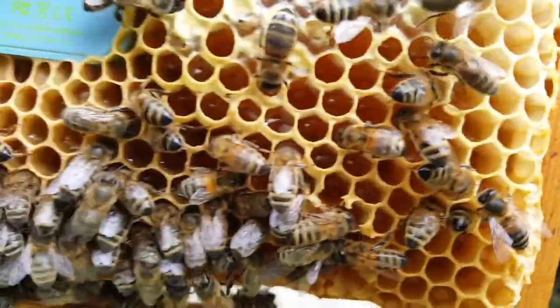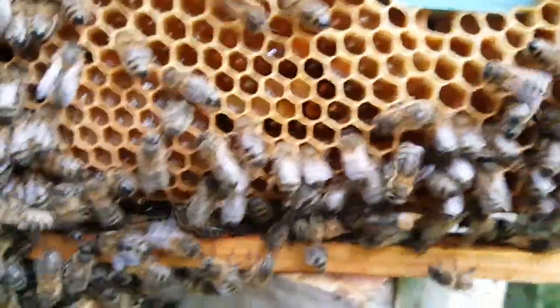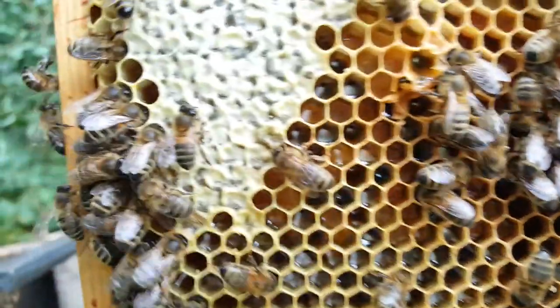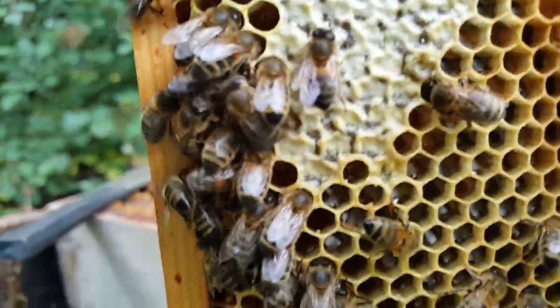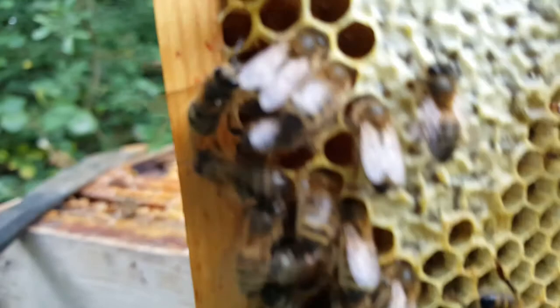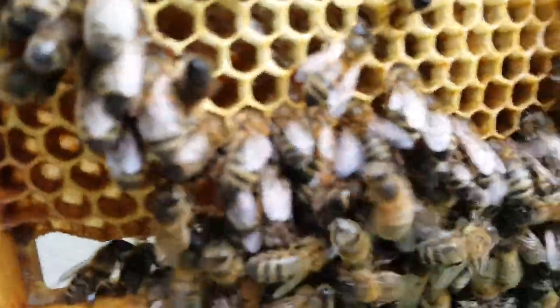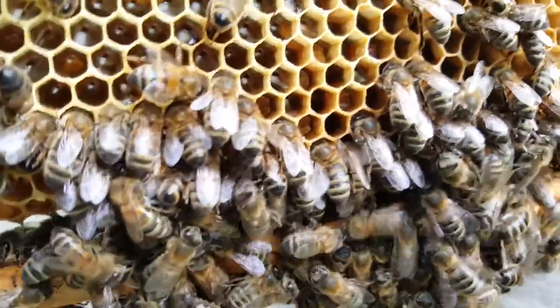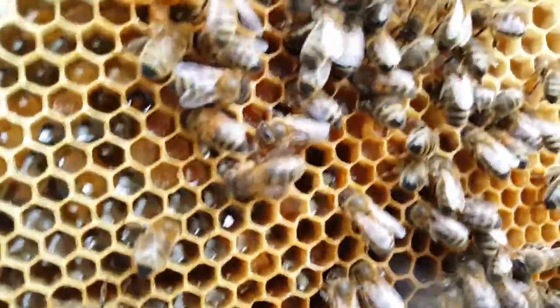But if we have a look... I can't find any deformed wings really. What's that one? What's that? She's alright. I did think I saw an actual mite on one of the bees, but I don't know. They all look pretty healthy.